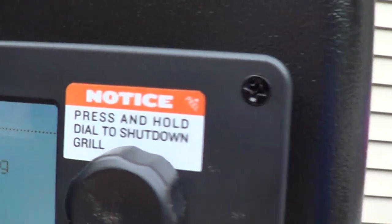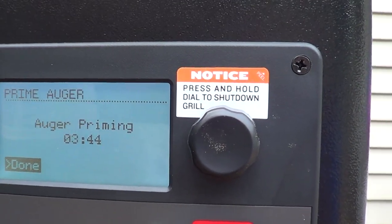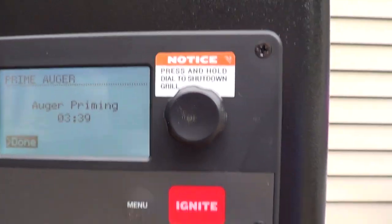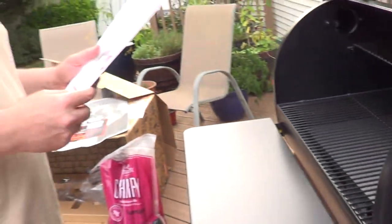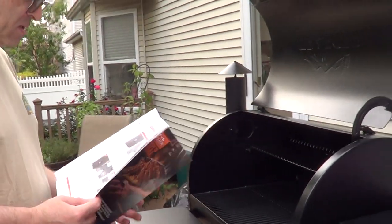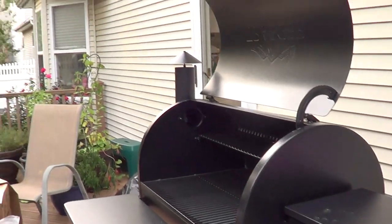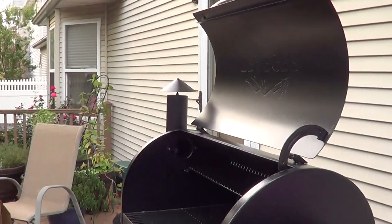The instructions say the auger tube will take a few minutes to fill with pellets and begin dispensing into the fire pot. Your grill display will tell you the specific time. Once pellets begin to fall into the fire pot, select Done to turn off the auger. You only need a few pellets in the fire pot to season your grill.